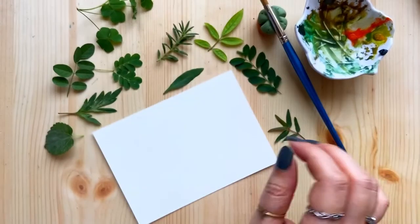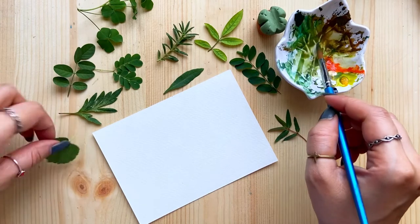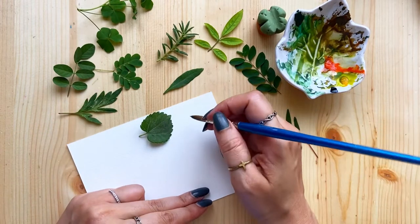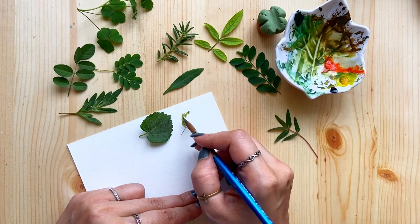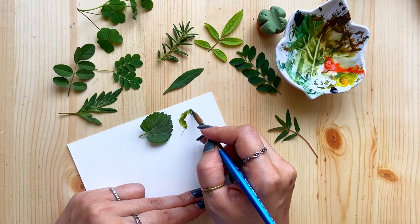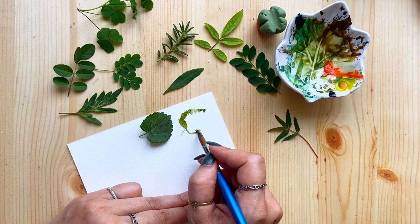So here I have my round brush, my green colors, and 100% watercolor paper, along with all the leaves we collected. I'll be using mostly the same green with a little variation. We'll start with this round leaf — remember, I'm not going to paint very realistically or in a very detailed way. This is just a very loose inspiration, so we'll copy the shape and how the veins are going. Observe your leaf carefully first, and if you want to match colors, make green darker by adding a little blue, or lighter by adding yellow.